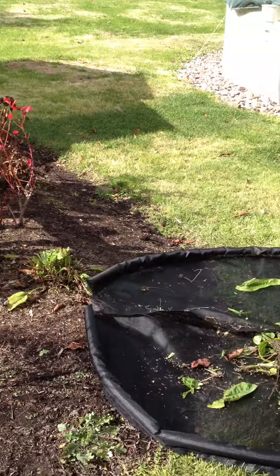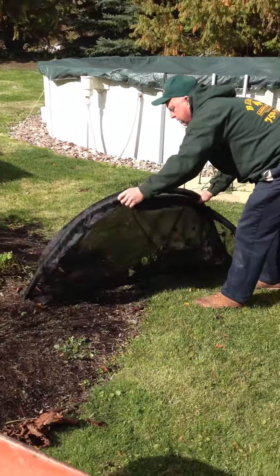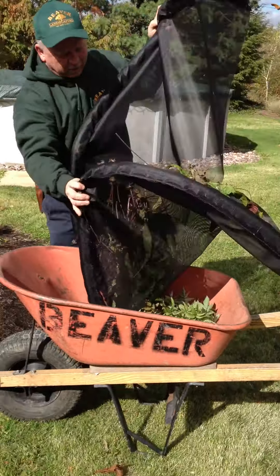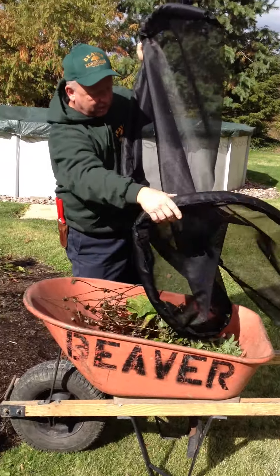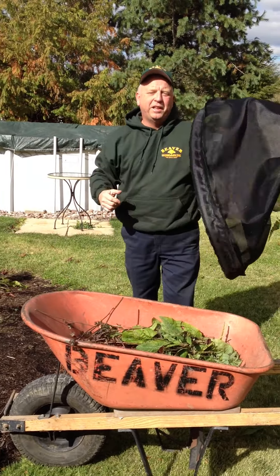Pull your clip catcher out, give it a simple fold, and dump it into your wheelbarrow. Give it a light shake, move on to your next cleaning job.